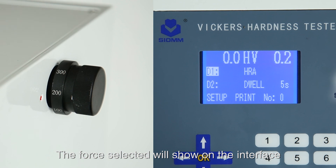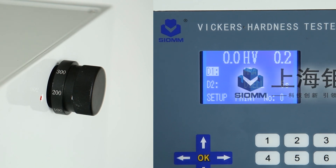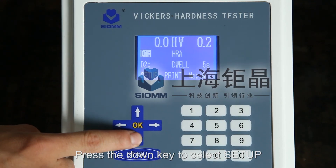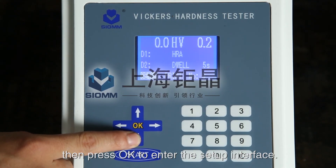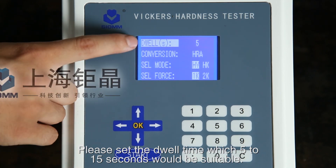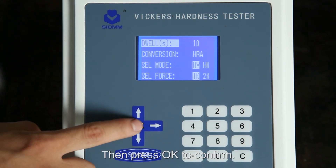The selected force will be displayed on the interface. Press the down key to select Setup, then press OK to enter the setup interface. Please set the dwell time — 5 to 15 seconds is suitable — then press OK to confirm.